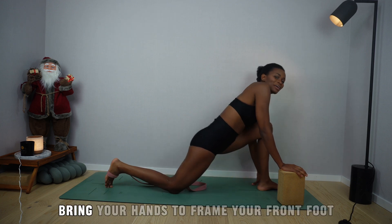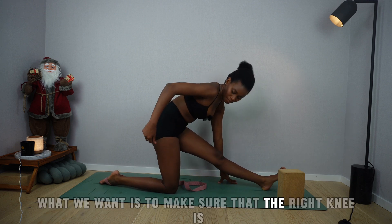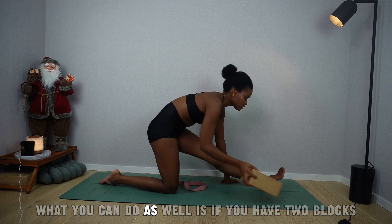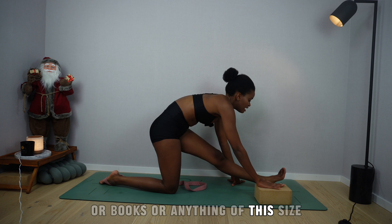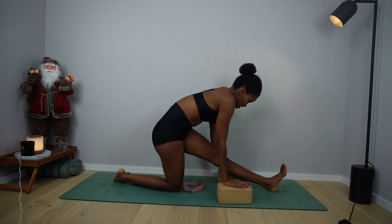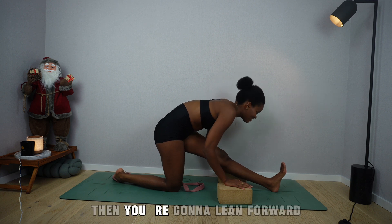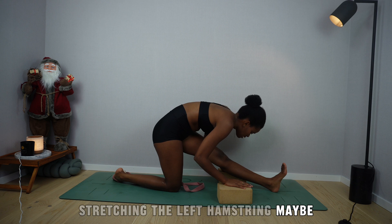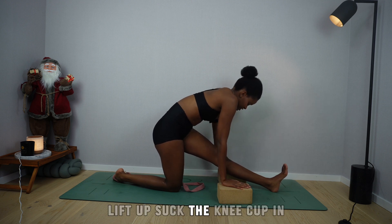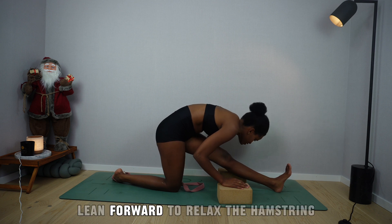Slowly release. Bring your hands to frame your front foot and lengthen the front leg, coming into a half split. Make sure the right hip is parallel to the right knee, and the left leg is lengthened. If you have two blocks or books, place your hands on them if you're unable to reach the mat. Suck the left kneecap in and lift the left leg up for three, two, one — release. Lean forward and fold, stretching the left hamstring. Engage the left glute as you stretch forward. Repeat: inhale, lift up, suck the kneecap in, lift the leg for three, two, one — release. Lean forward to relax the hamstring.